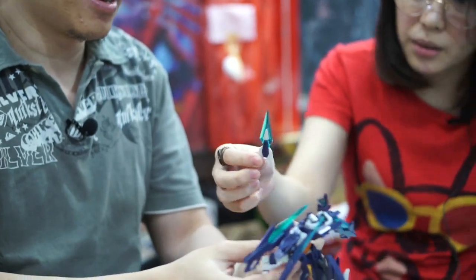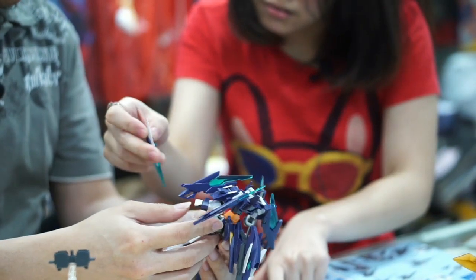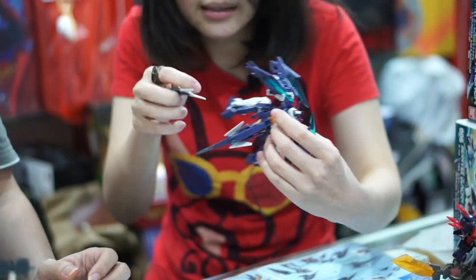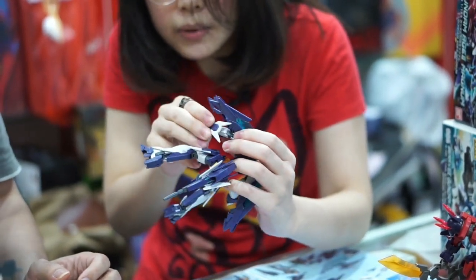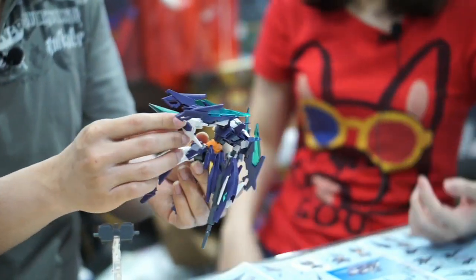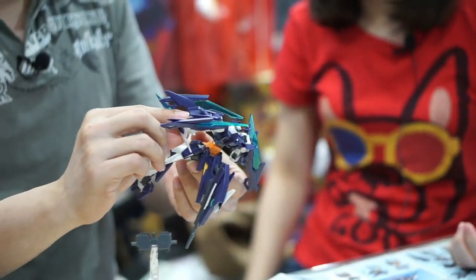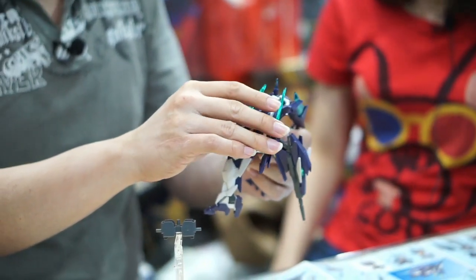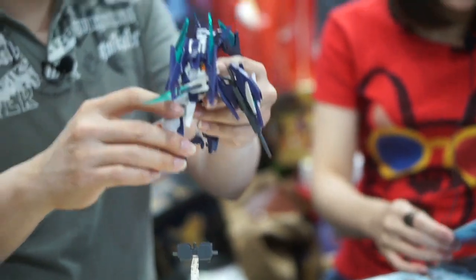Kita pasang di belakang biar antik, karena jarang-jarang yang senjatanya di belakang. Terus shield-nya dipasang di tangan — tangannya yang ada lubangnya, di pergelangannya. Shield-nya memang satu saja. Aneh kenapa konektornya cuma dibawa satu — harusnya kalau ditambahin lagi bisa kanan-kiri. Tapi dari gambarnya memang satu, jadi di filmnya juga memang satu.